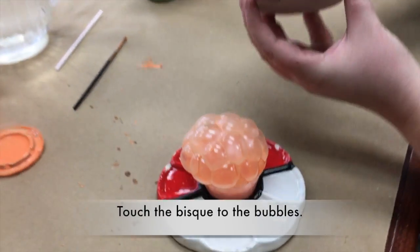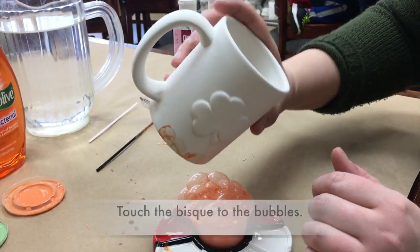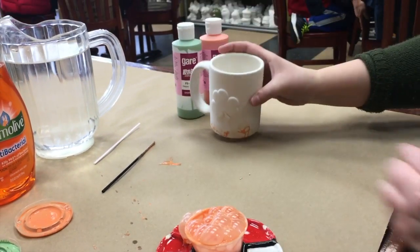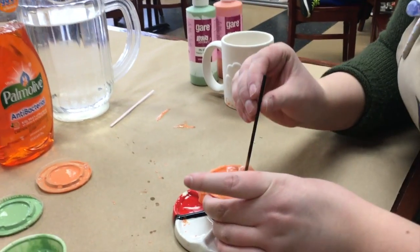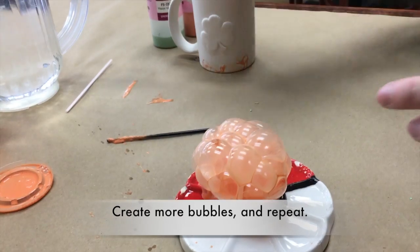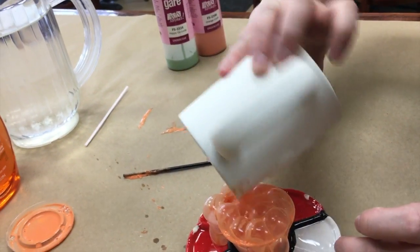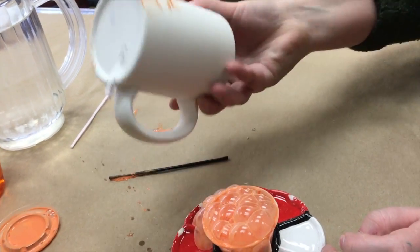Then you want to take the bisque and touch it to the bubbles without hitting the rim of the cup. You can keep blowing big piles of bubbles. Don't worry about getting it on the shamrock because you can always wipe it off.